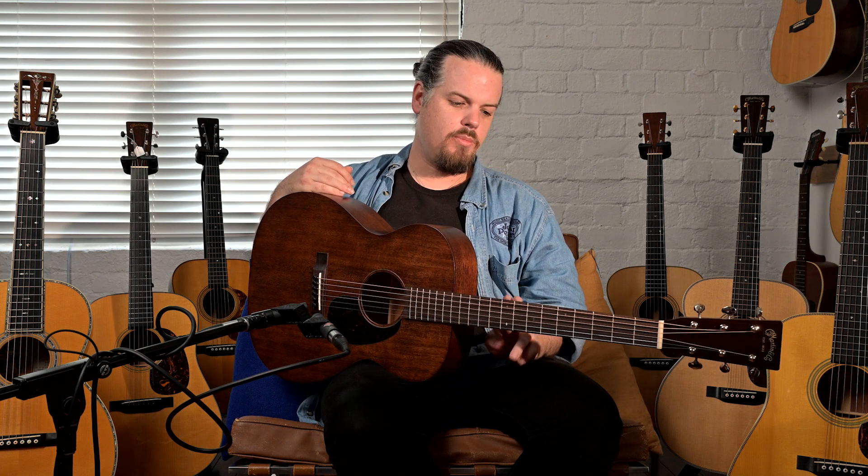So if you guys want to come down and have a look at this, we have one of these and we now have two Triple O 16s — that's the Street Masters — so you can compare them. If you're interested in this, just get in touch with us and we can have a conversation and talk about some guitars.